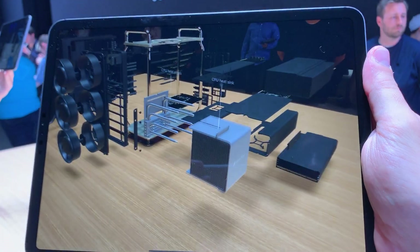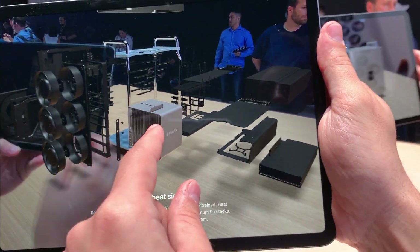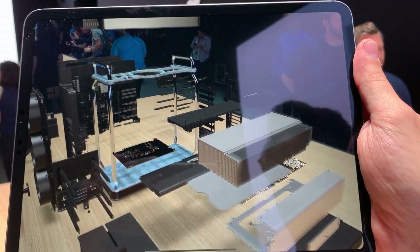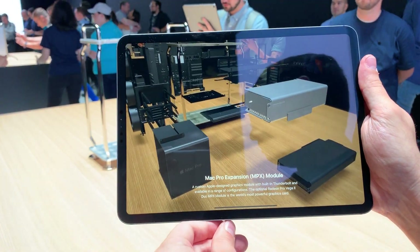So here we have the GPU heatsink — incredibly robust. It's optimized the entire time. What I'm trying to get you to is that MPX module. So here we'll re-collapse that, and then you should be able to swipe up to the full graphics. And there you have the most powerful graphics card on the market.